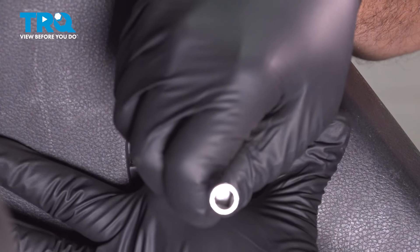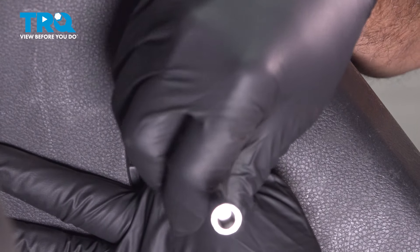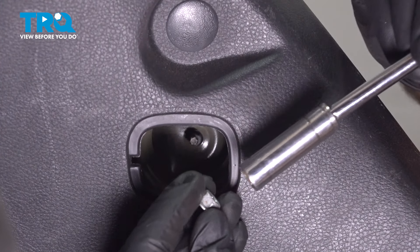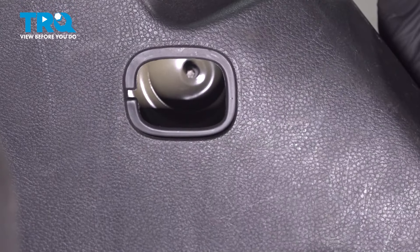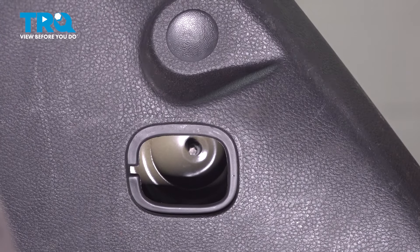A key bit of information: you want to put your finger in there and hold the nut into the socket while you pull this out. If this falls out of the socket and goes down inside this panel, well that opens up a can of worms for you, so you want to prevent that.